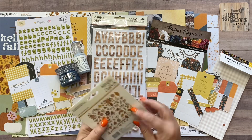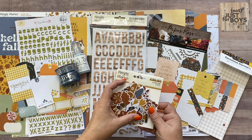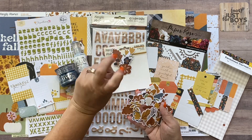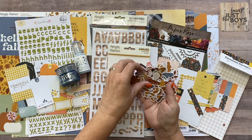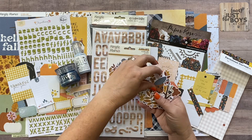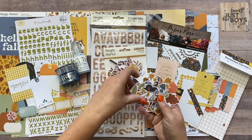The third thing in the essentials kit is the Simple Stories Acorn Lane Floral Bits and Pieces. Normally we don't have too much floral here at Not Just for Boys, but this had so many fall and leaf pieces — leaves, mushrooms, a moth, some birds, another flower — that I felt it was okay to use. The colors look amazing with the kit, they completely match.